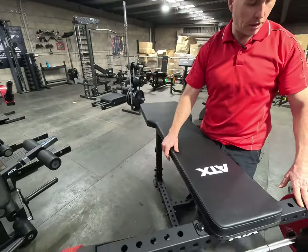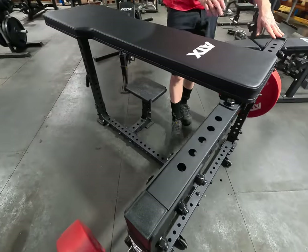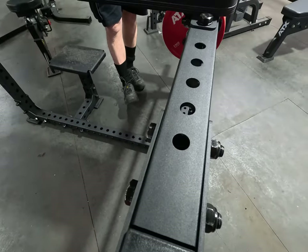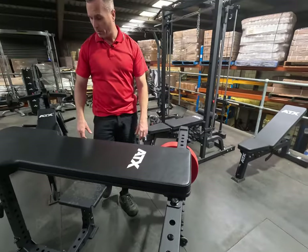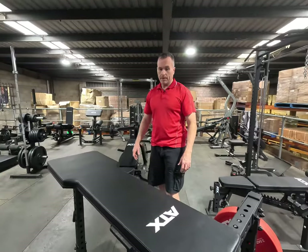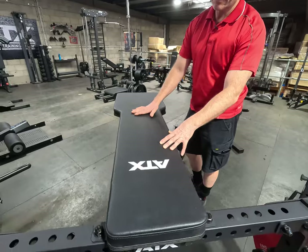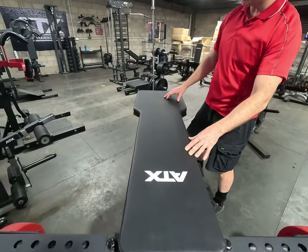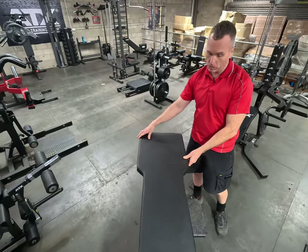The seal row bench is made out of 60 by 60 tube steel with holes in it, so you can add ATX attachments depending on where you want to put them. It features a typical ATX quality pad — narrow at the top for range of motion and broad at the base to offer more stability.